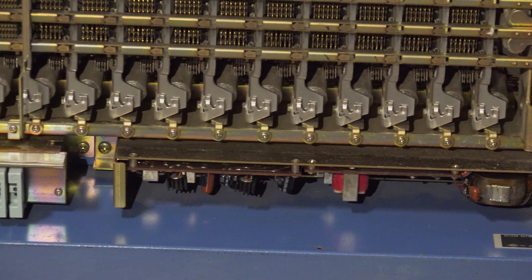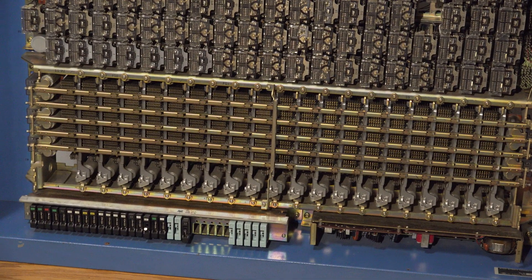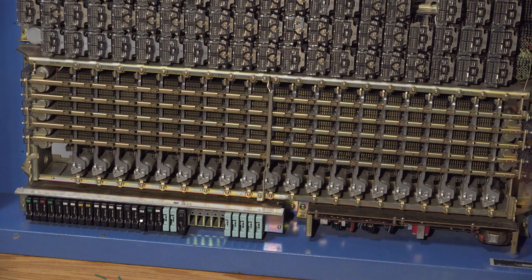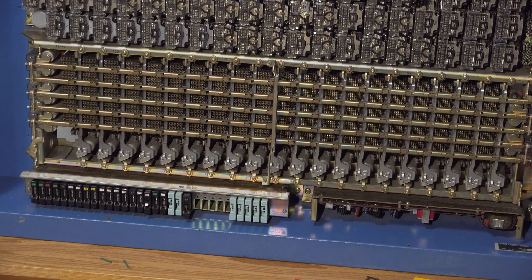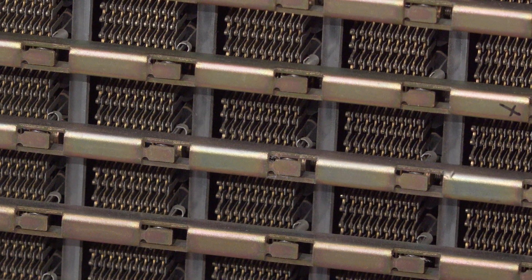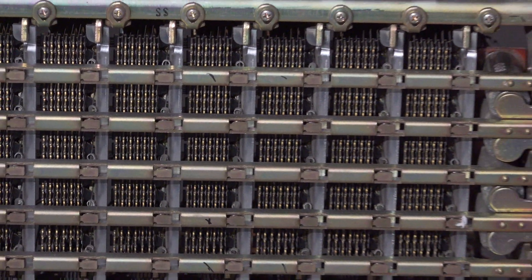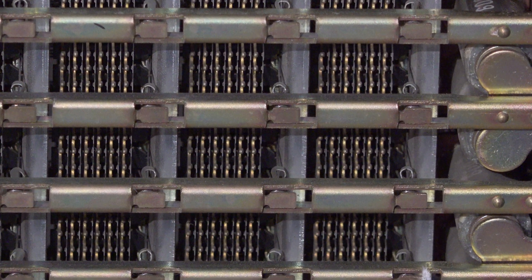Next up we have the crossbar switch. This is a unique crossbar switch because it is split in half — on the left half the contacts are nine wires each, and once we get past the halfway point these contacts are only six-wire contacts.